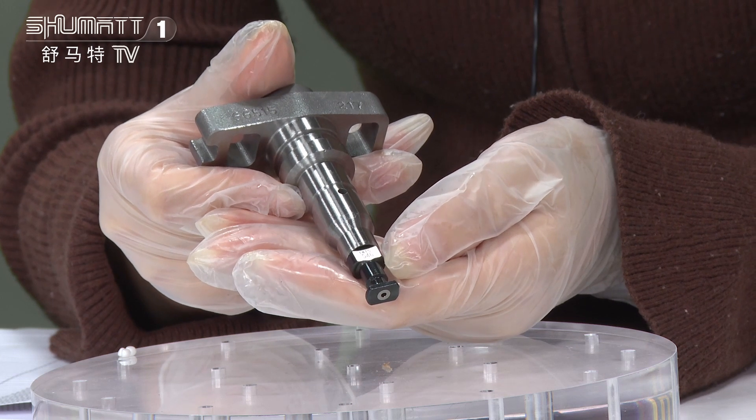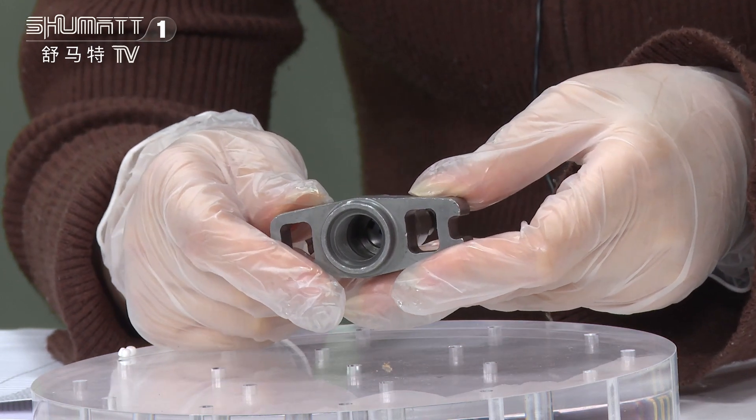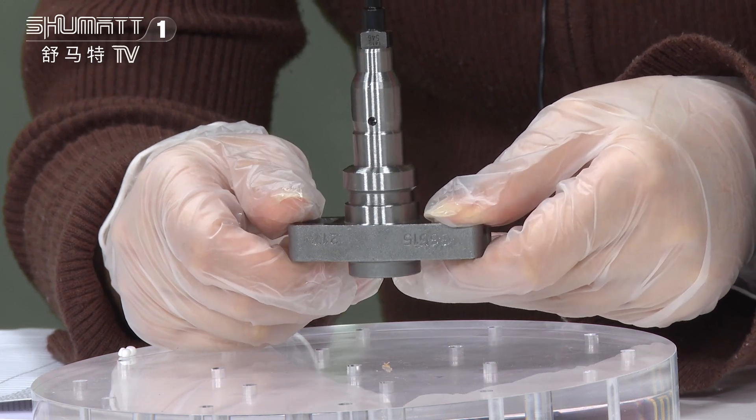Here, there is an engraved number on this position. About the warranty time, we support six months. Quality is guaranteed.